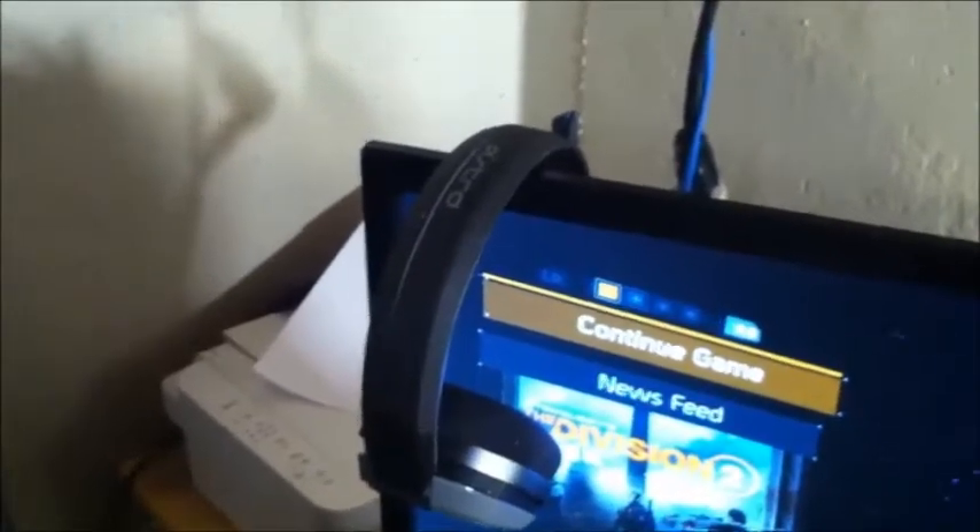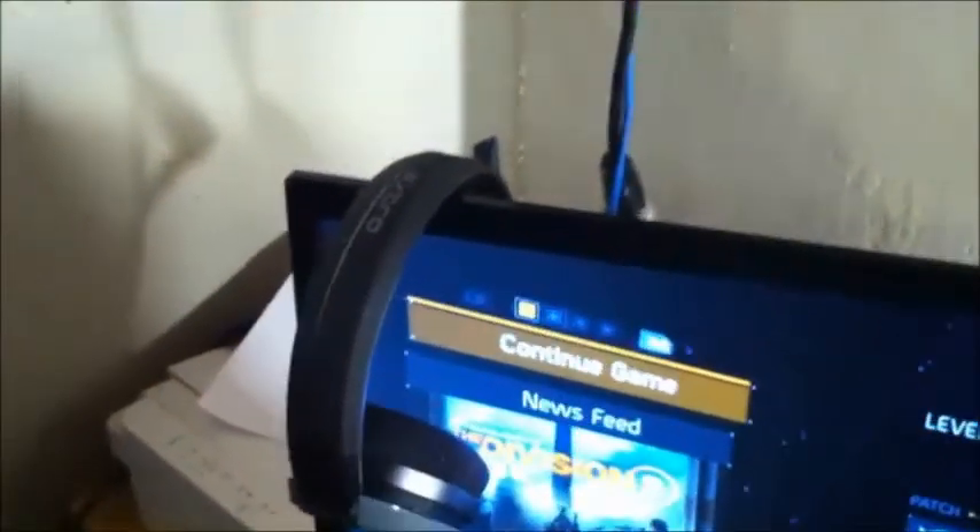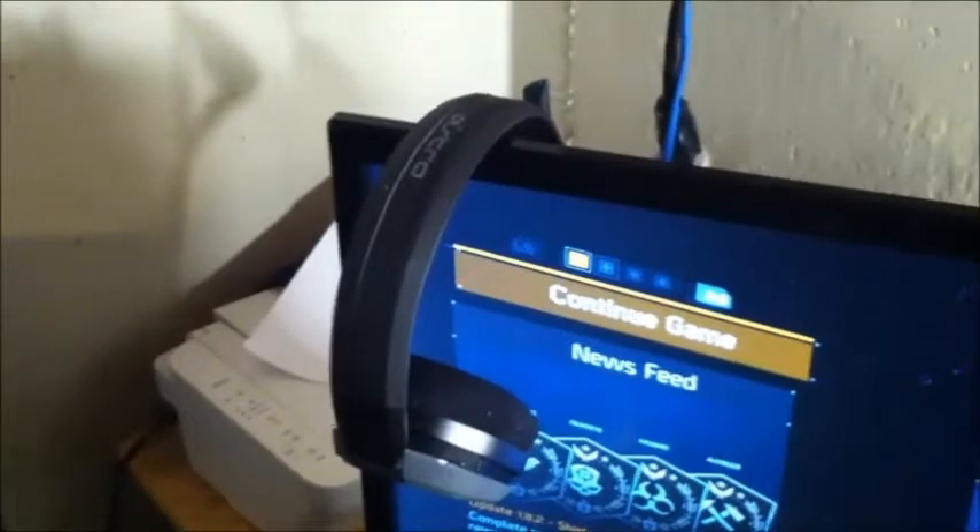Up here I have my gaming headset. It's nothing fancy — it's an Astro, but it's only the A10 model. I think I picked it up for 60 or 70 bucks. Astro is a really, really good brand, and even this headset is really good. The chat is really good when you're playing in party chat online. Eventually, just like with my TV, I'll probably get a better one in the future. But this works for me, so why fix it if it's not broken?